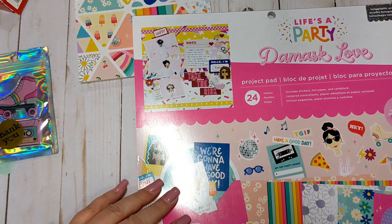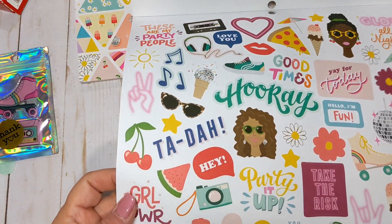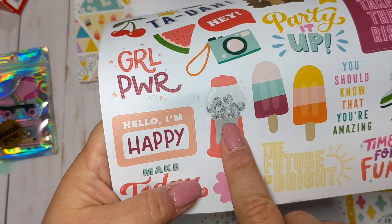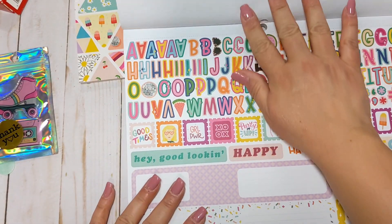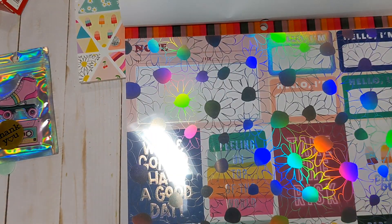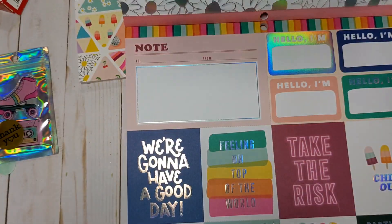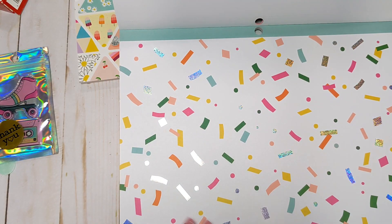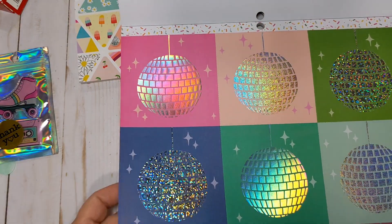The project pad has 24 sheets and includes stickers, foil paper, and cardstock. The first page has lots of really fun cardstock stickers, including a cute little gumball machine with disco balls in it. There's a sheet of alpha stickers and labels, a really fun acetate sheet with holographic flowers, some cut-aparts with holographic foiling, and a confetti page with holographic foil.